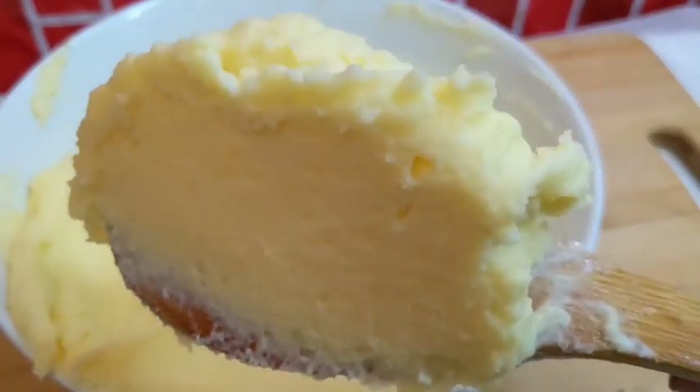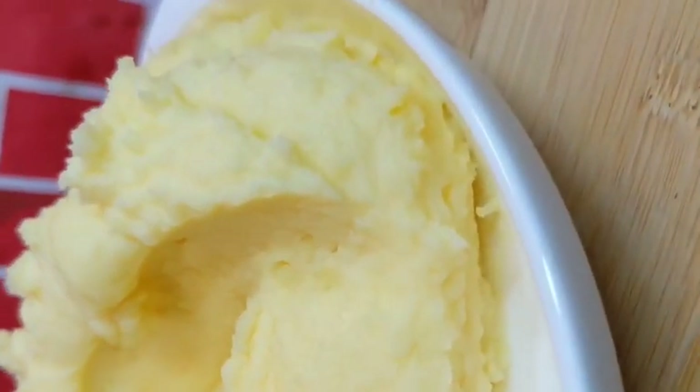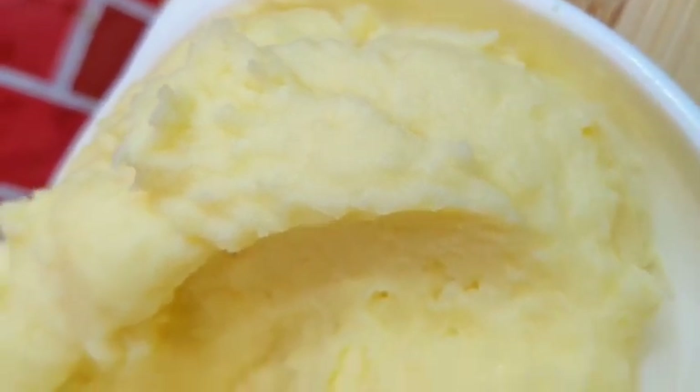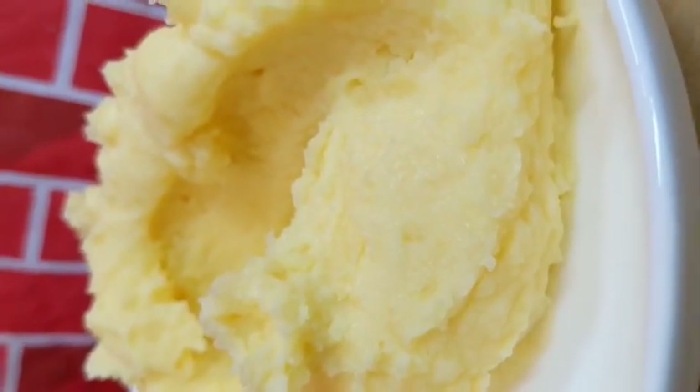Look at how beautiful this is. After this, you want to pop it in the oven or microwave just to give it that fluffy effect — and voilà!